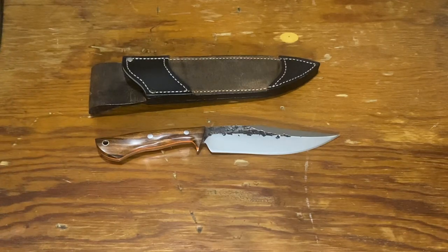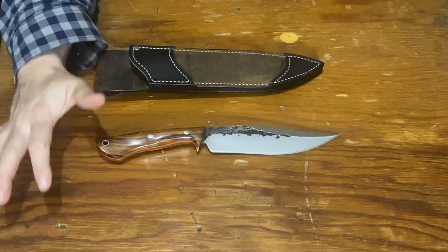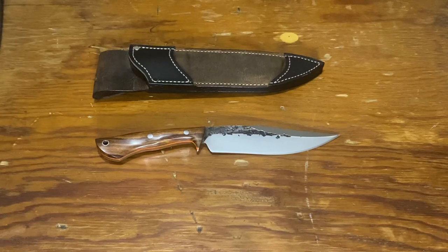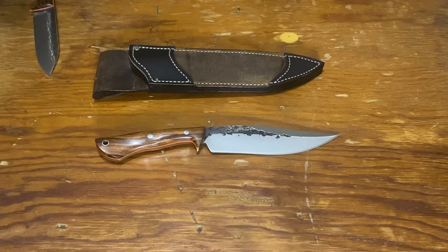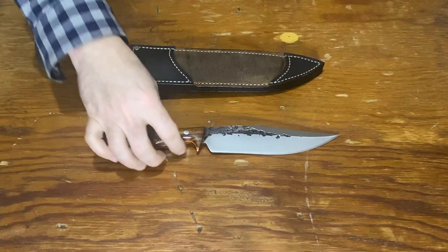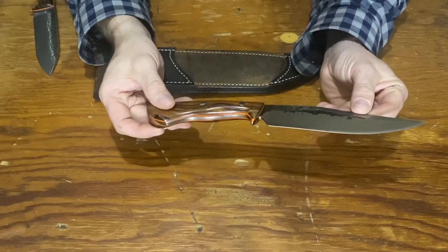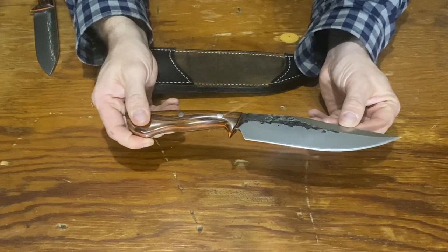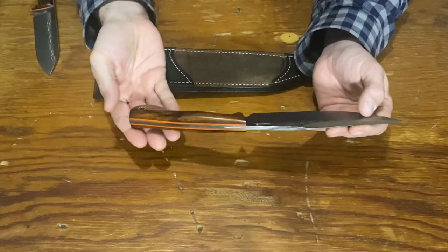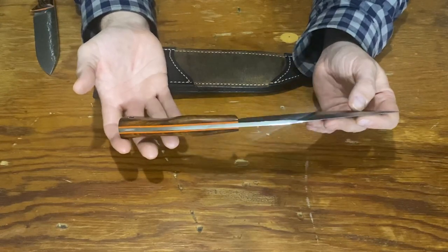I just got this recently so I'm gonna have a whole lot of time to play with it and try it out, but I can give you a brief rundown and show you a couple of other knives here for comparison. This one is in desert ironwood with orange liners — it's more of a fighter style, a bowie obviously. Hand-forged 52100 steel.